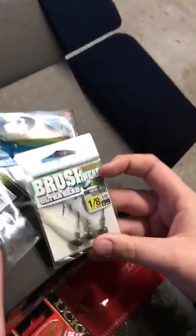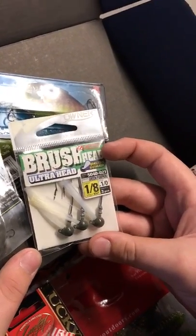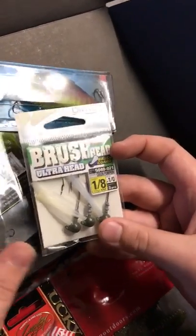Next, we have this brush head. You can just put like a crawl on that or maybe a Senko, but I wouldn't really do that.